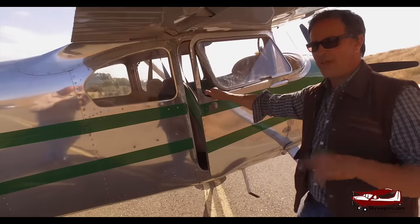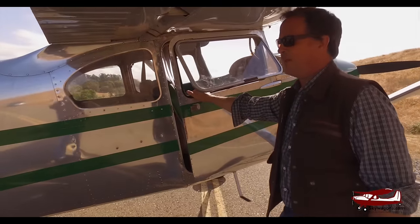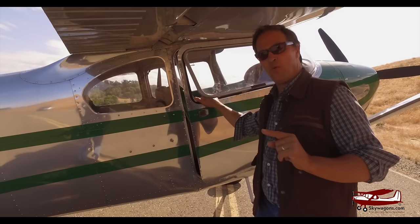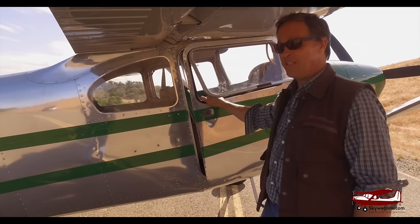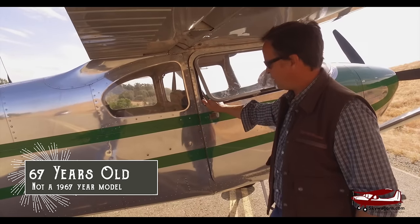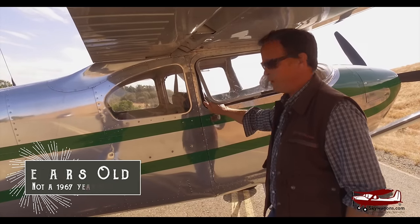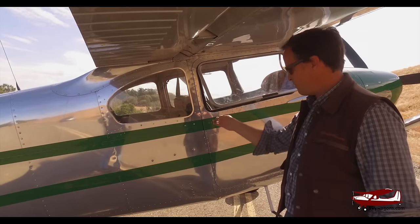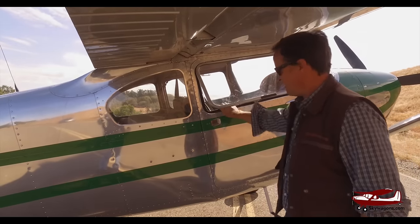So when I bought it, after I'd paid for it, the previous owner said, 'Don't slam my doors' — half jokingly, but he's serious. Watch this. You don't slam the door. This plane is 67 years old. I'm closing the door. That's closed. That's not a Mercedes. That's not a Beechcraft. That is quality.